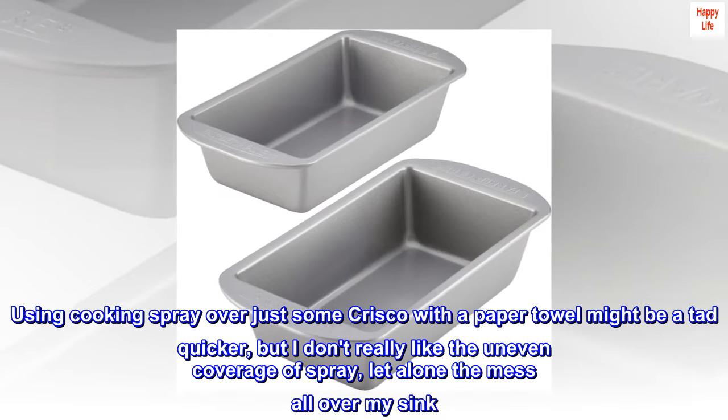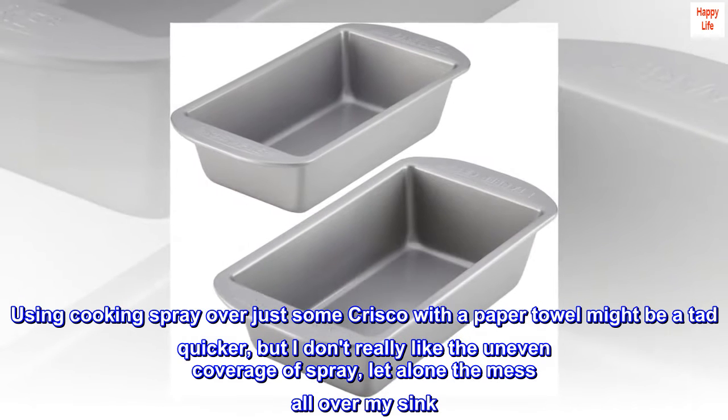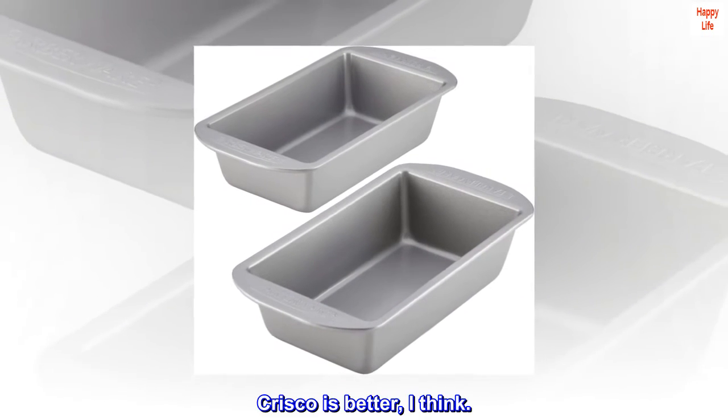Using cooking spray over just some Crisco with a paper towel might be a tad quicker, but I don't really like the uneven coverage of spray, let alone the mess all over my sink. Crisco is better, I think.